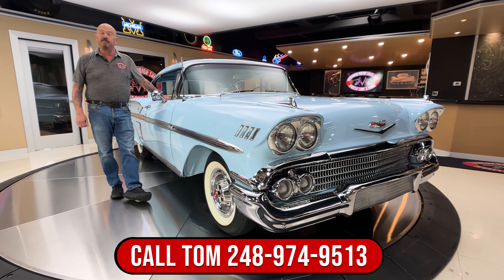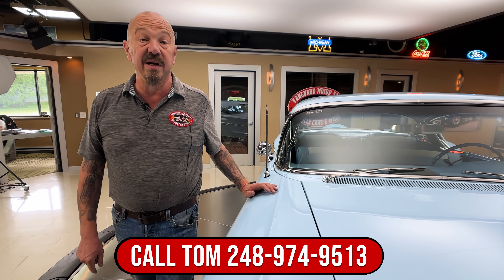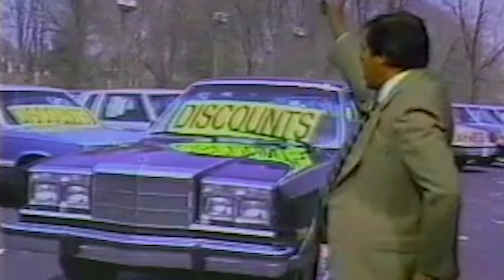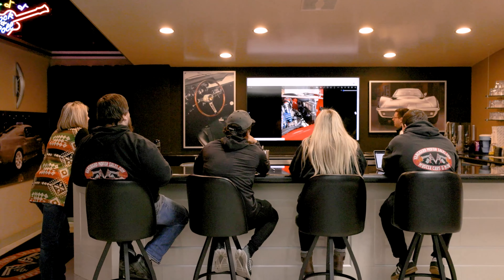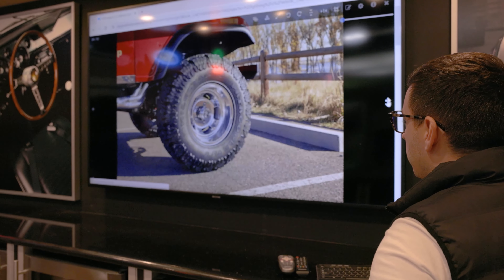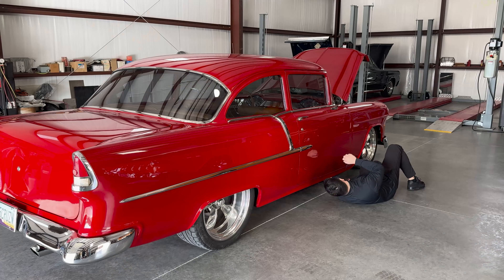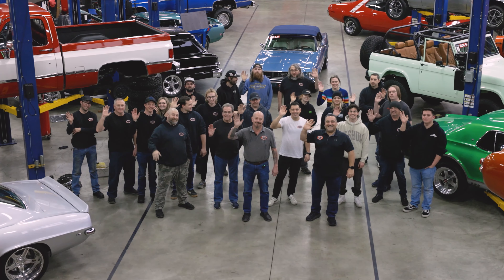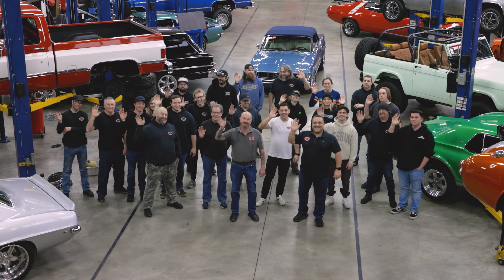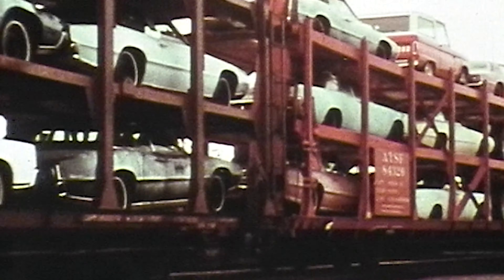At Vanguard Motor Sales, we do not do any consignment whatsoever. That means we own this car. Most classic car dealers sell on consignment — they sell just about anything that rolls through the door and they don't know much about the cars. Finding a Vanguard quality car isn't easy. Our team of 15 buyers reviews thousands of vehicles each month. Our inspectors travel all over the country to handpick each car, which saves you time, money, and frustration. We have almost 50 team members and every one of us is a gearhead. Growing up around the Motor City, all of our families worked in the auto industry.